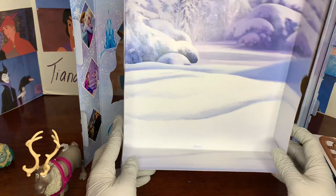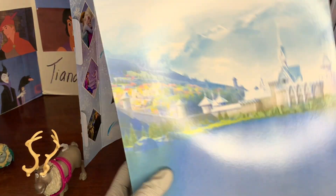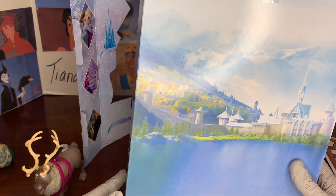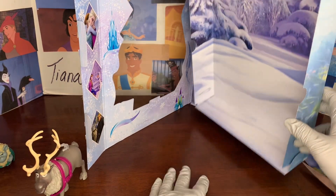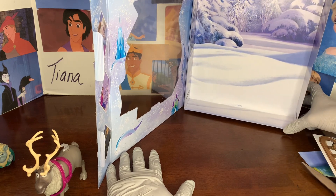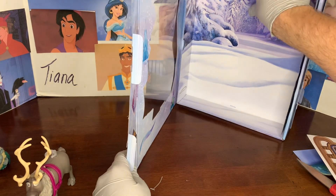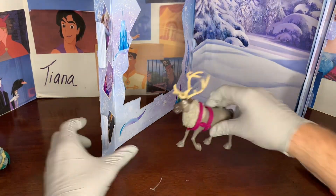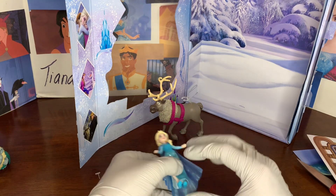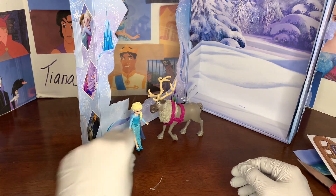The background can be winter, or you can actually take these tabs and unfold it and it can be summer or fall — maybe fall, because look, there are orange and red trees. You can change the weather by doing that. That was a really neat idea — that you can change the seasons with Frozen. We'll set up all the characters and then take a look at the cardboard pieces.